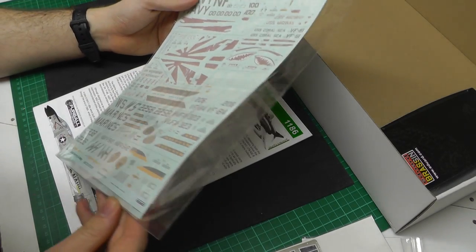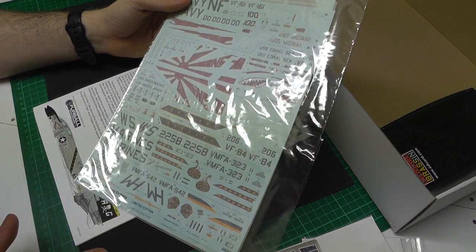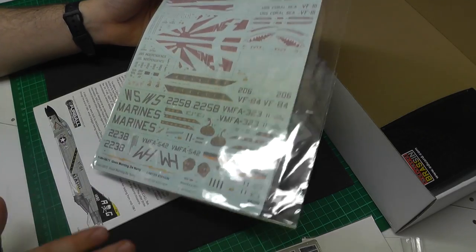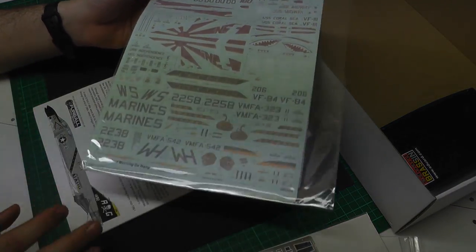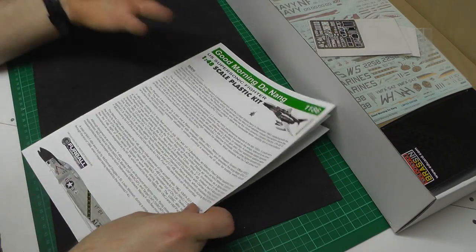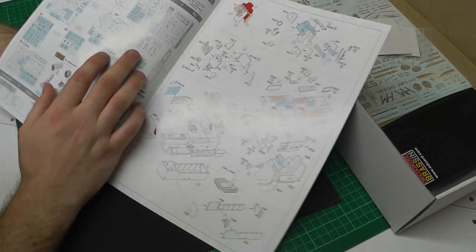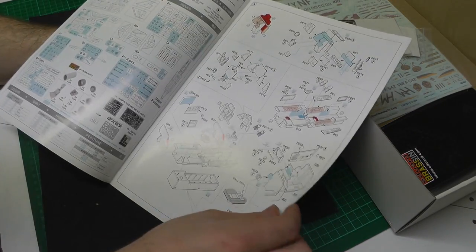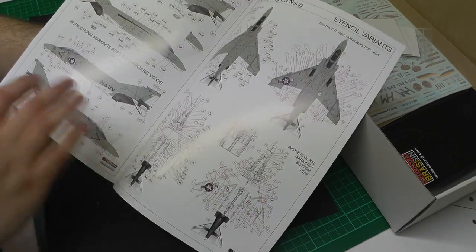The decals are printed by Cartographer and they are absolutely fantastic — five different markings. That's really a big improvement over the Academy kit, along with all this photo etch. The Eduard instructions are fantastic, with nice color coordination — quality satin paper, nicely in colour.